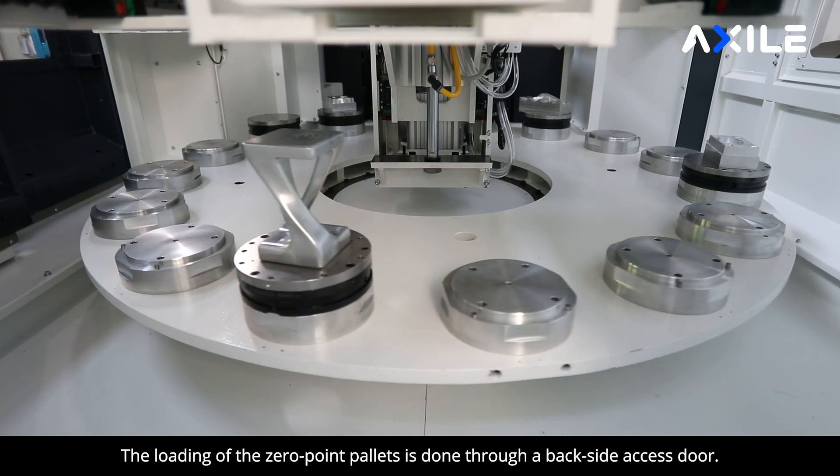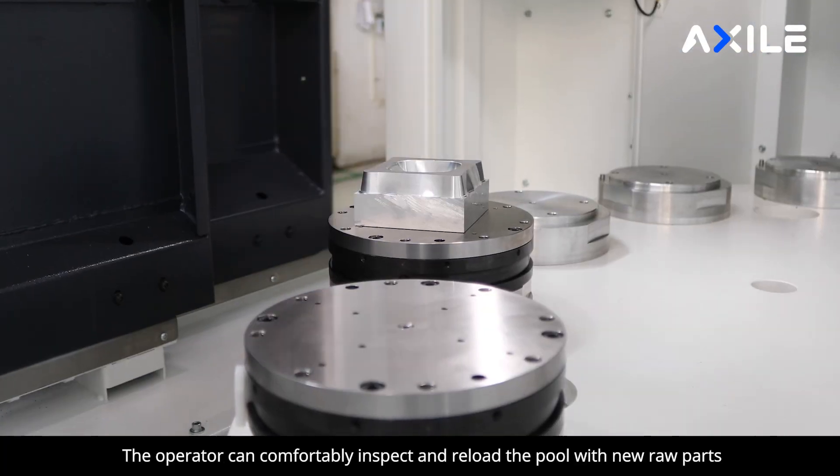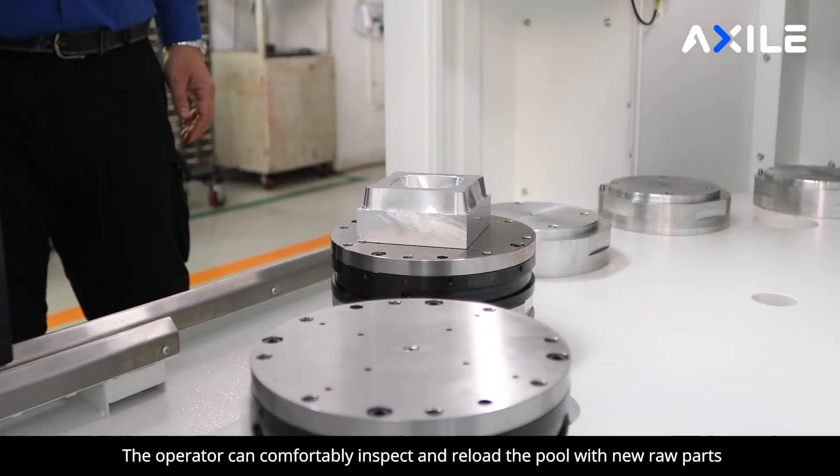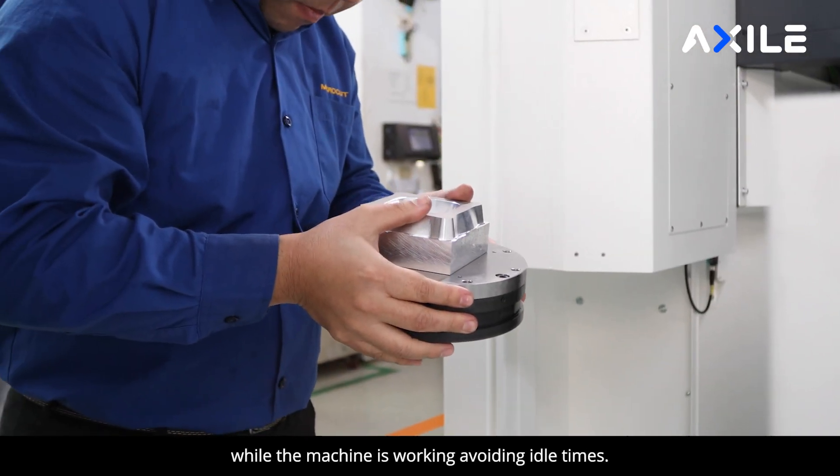The loading of the zero-point pallets is done through a backside access door. The operator can comfortably inspect and reload the pool with new raw parts while the machine is working, avoiding idle times.